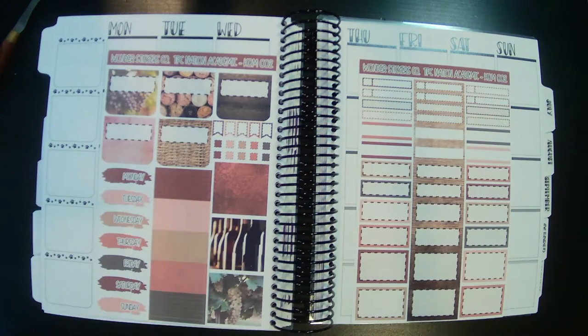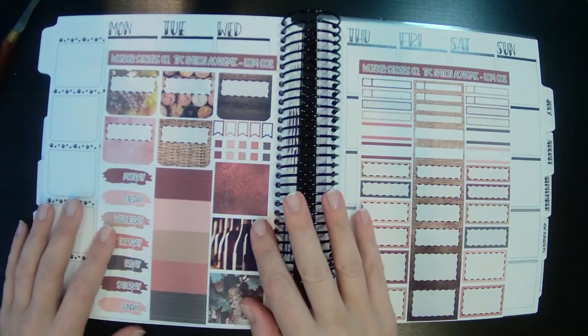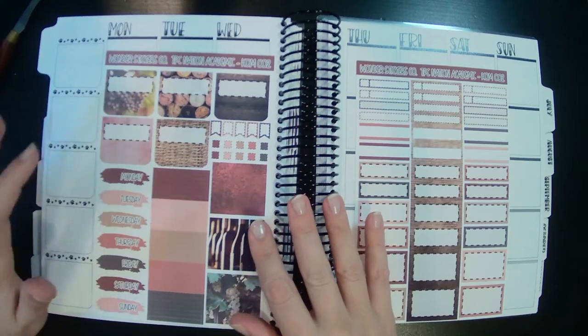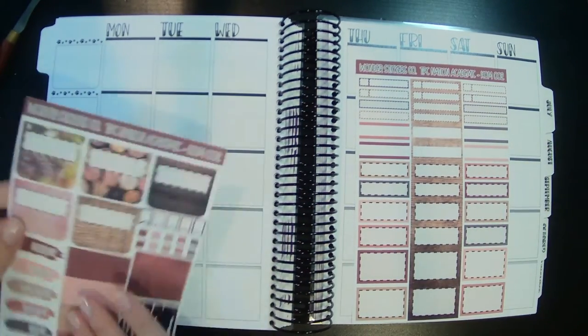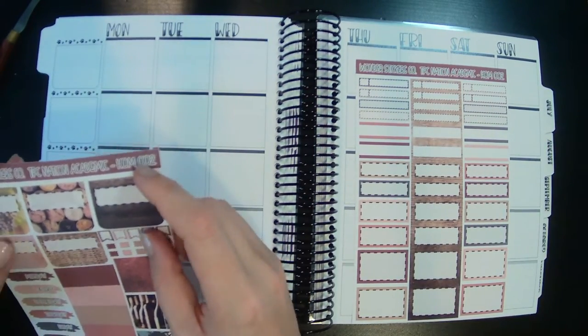Hey guys, welcome back to another plan with me. I am planning for the week of Memorial Day weekend, which is Monday the 30th through June something, whatever that is. So let's go ahead and get started.